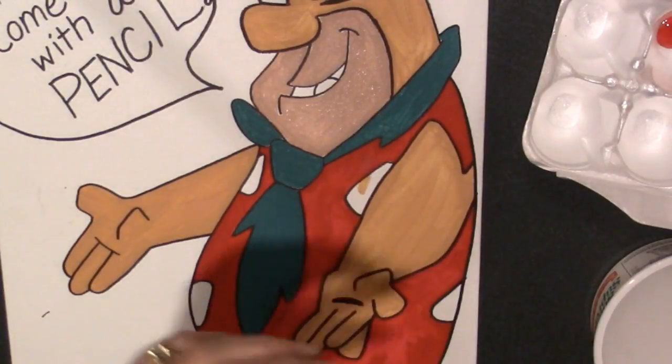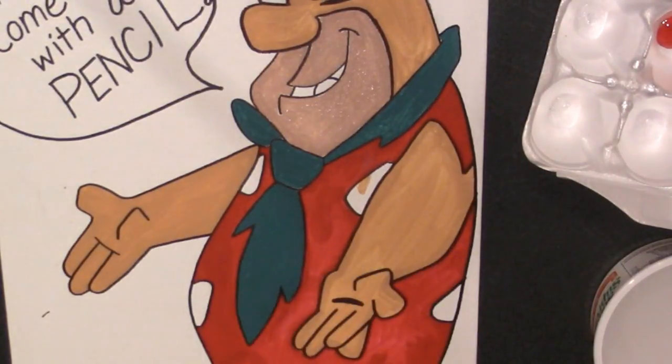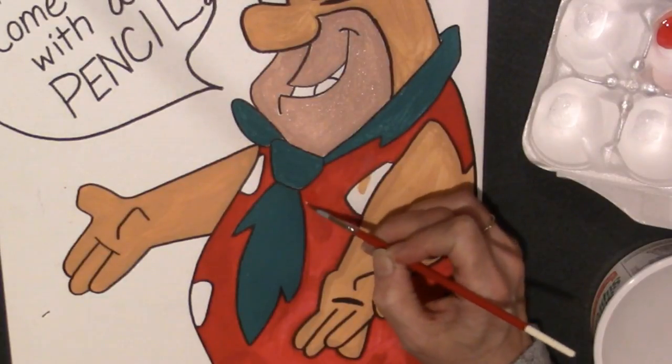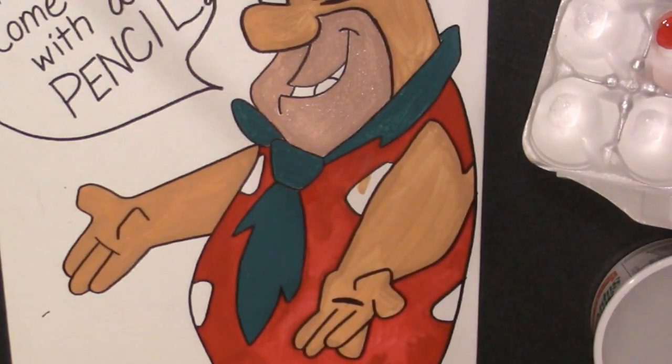Make that brush come up to a point and get the extra water out of it so it's just damp, but there is not water in there to thin out the paint. So again, just like I did with my tan color, I'm going to gently brush a nice flat coat.